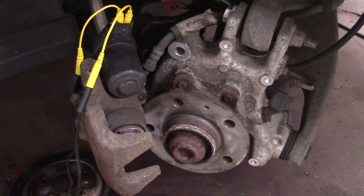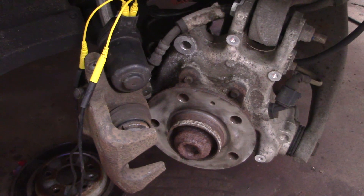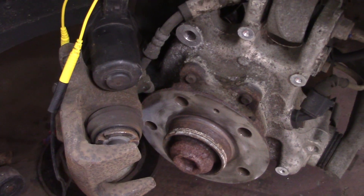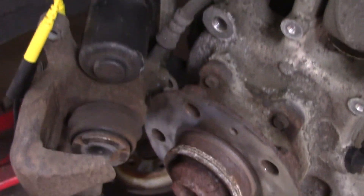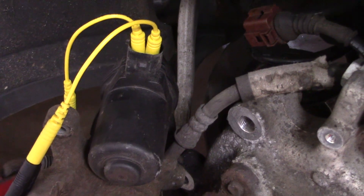Here's a short video on how to replace rear brake pads on a vehicle with an electronic parking brake. It's a little different — you don't need a scan tool, you can do this with just a 12 volt battery. Here's the caliper and the motor for the electronic parking brake.